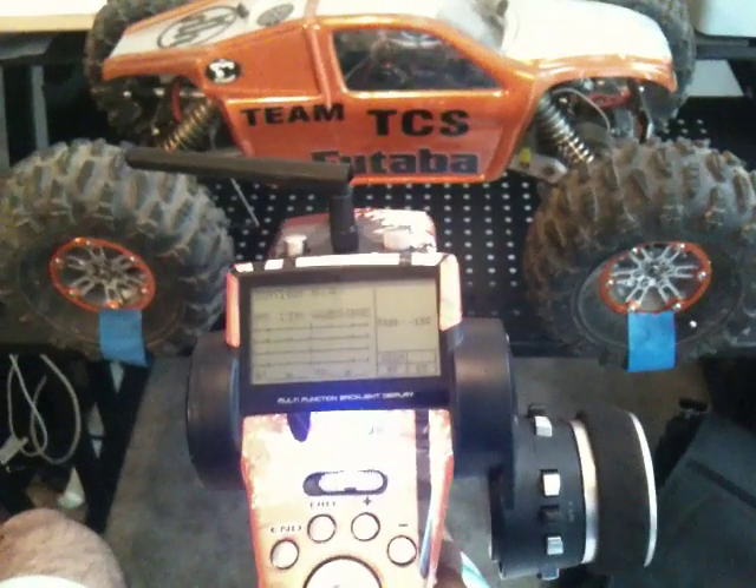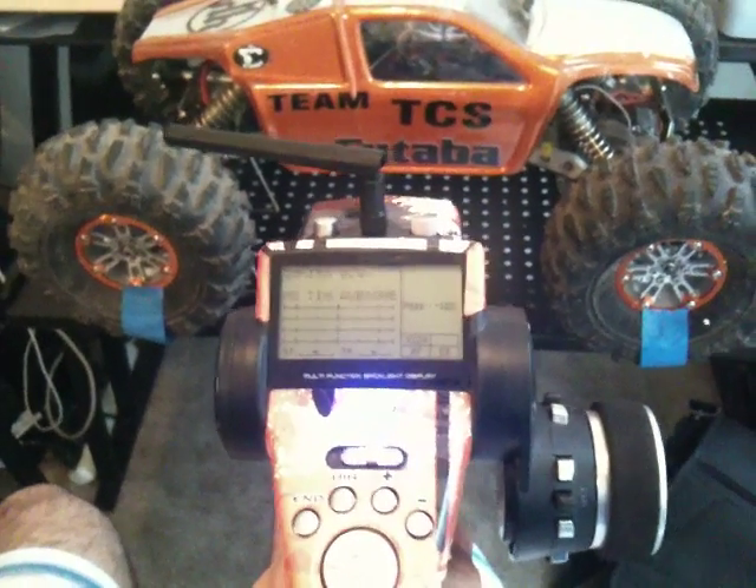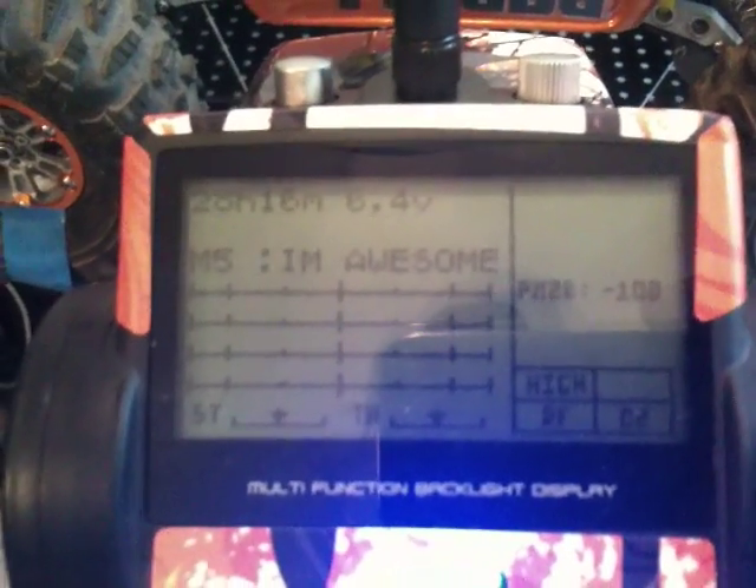We're going to demonstrate the 4PK with the dual ESCs and the setup that I have uploaded. Right now, the screen is showing 100%, which means both wheels, front and rear, would be powered at the same.